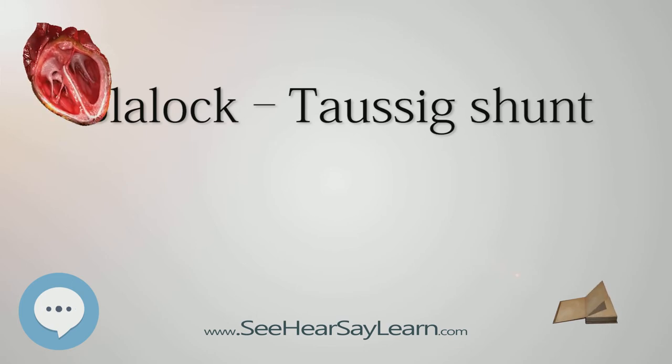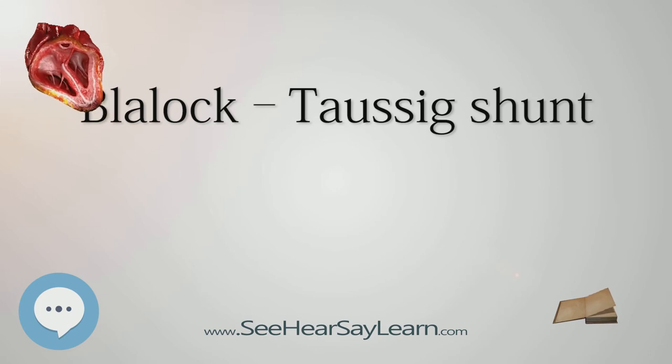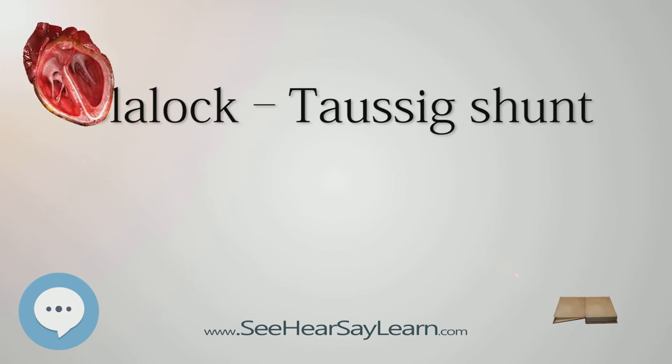After meeting with Tausig, the two men set about perfecting the operation in the animal lab, with Thomas performing the subclavian to pulmonary anastomosis alone in some 200 laboratory dogs, then adapting the instruments for the first human surgery from those used on the experimental animals and coaching Blalock through the first 100 operations on infants.